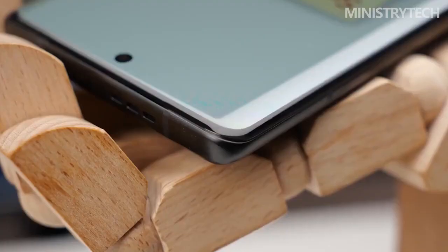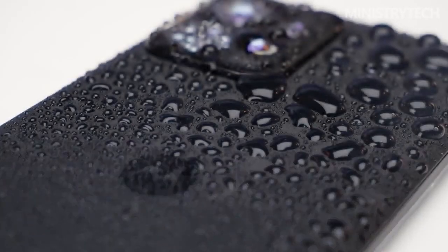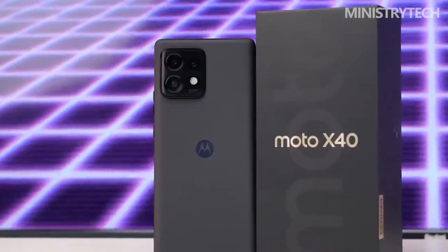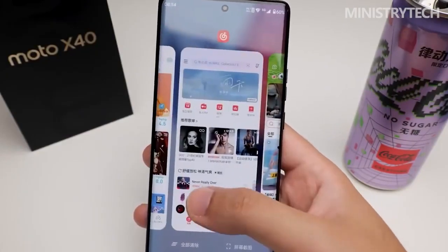Overall, the Motorola S40 Pro 5G is an excellent phone with impressive features and specifications. It's perfect for those who want a high-end smartphone with a powerful camera, fast performance, and a sleek design. If you are in the market for a new phone, the Motorola S40 Pro 5G is definitely worth considering.